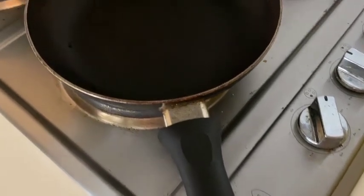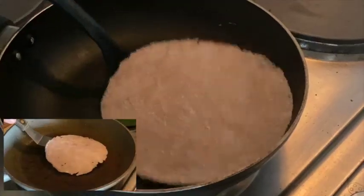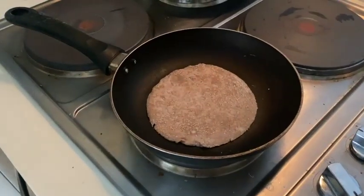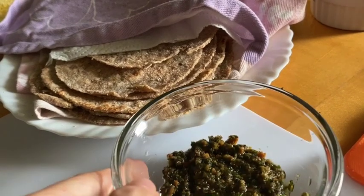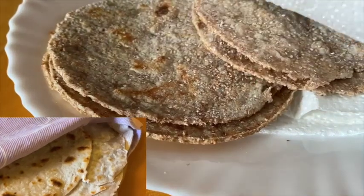Heat a non-stick pan over medium-high heat then place the rolled-out tortilla on it. Cook for about a minute on each side or until brown spots start to form. Wrap cooked tortillas in a clean kitchen towel to keep them warm and soft until you're ready to use them within the day.